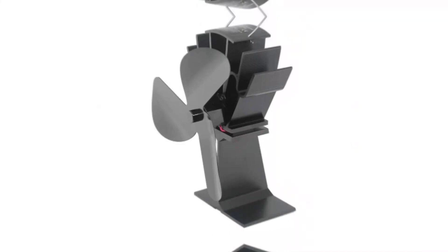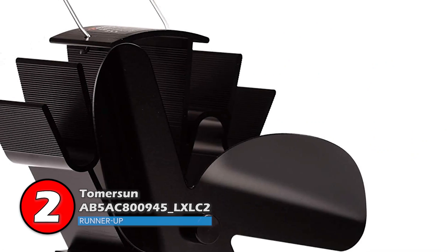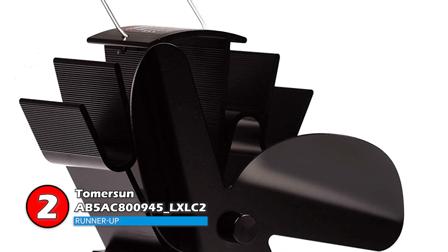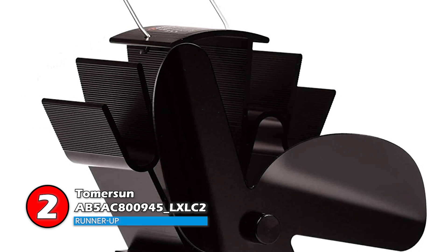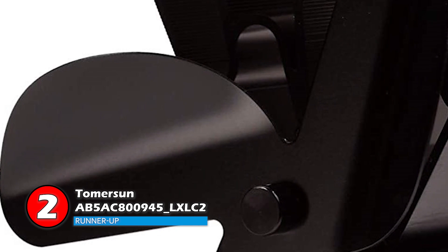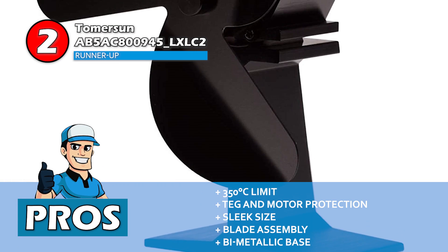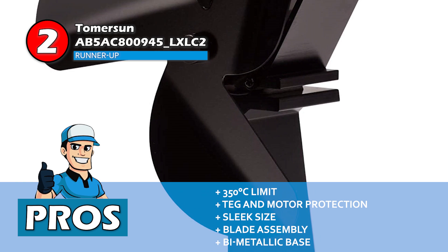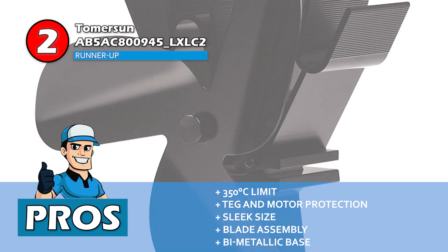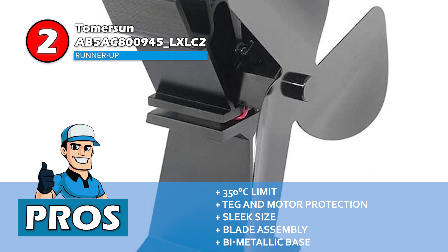Next, we have our runner-up: the Thomerson AB5AC800945LXLC2. This is a worthwhile non-electric fan for wood stoves. It has a wide temperature range that helps in keeping the fan functional even in extremely high heat settings. The fan has a whisper-quiet functioning, so there is no noise in your room while it is on. Its pros are: it has a 350 degrees Celsius upper temperature limit, it has effective TEG and motor protection, it has sleek 8.7 x 6.7 x 3.6-inch dimensions, and its blade assembly is the only moving part.